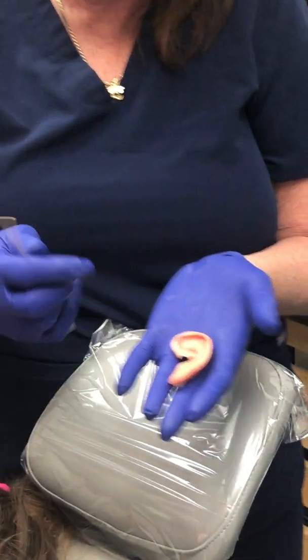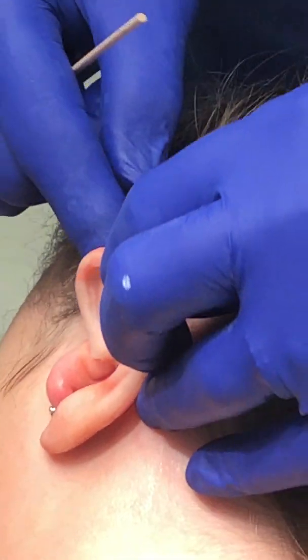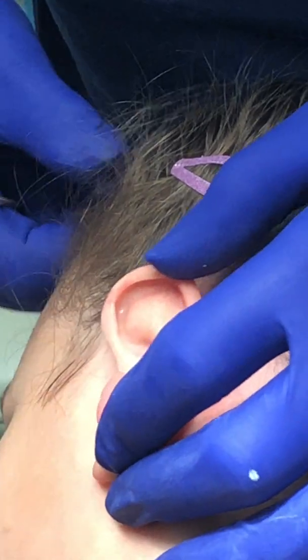This is her prosthetic ear that will go on her defect, her little microtia ear. If you see the way it fits, it goes in here, comes up on top, and will fit nice and snugly on her ear, showing her earring.